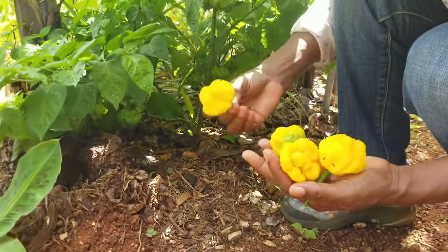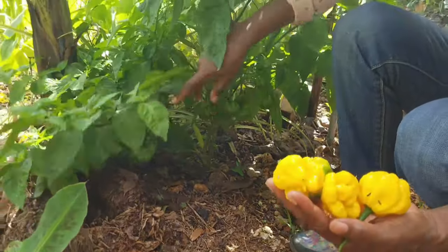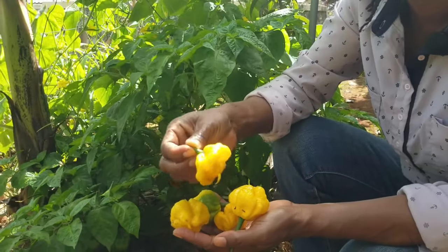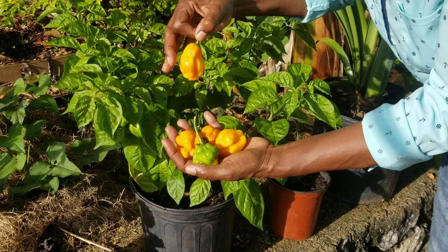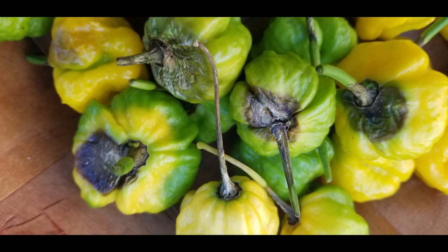The scotch bonnet variety of hot pepper is sought after for the unique spicy flavor it brings to many dishes. Not many of us in the Caribbean would be without a scotch bonnet pepper plant that bears fruit year-round. If we do not have sufficient space, this scotch bonnet plant is likely to be growing in a pot. But if you're not careful, growing scotch bonnet pepper may present some disappointments, such as from pests and diseases.